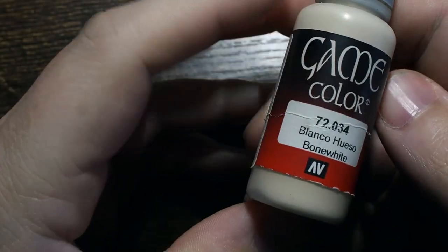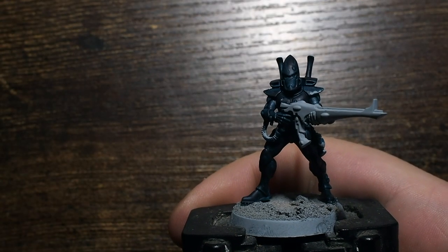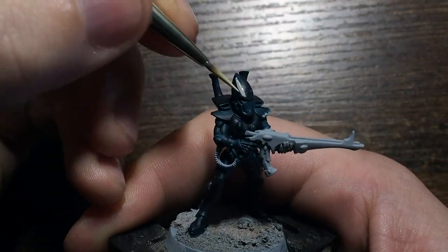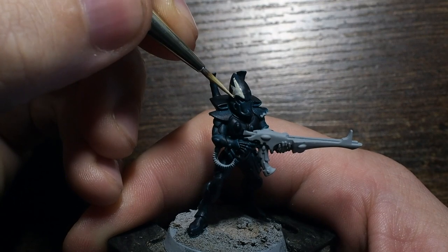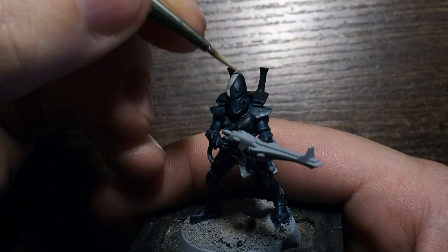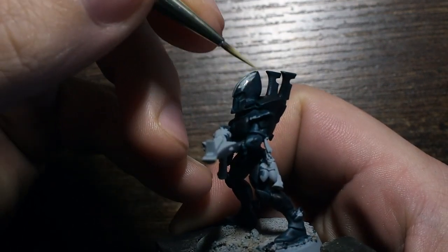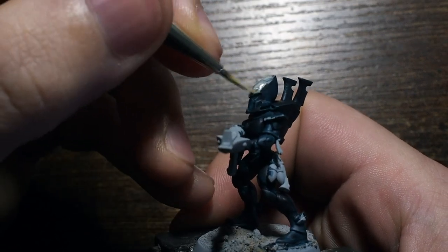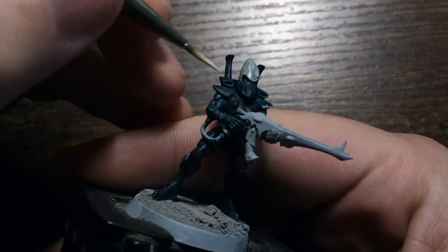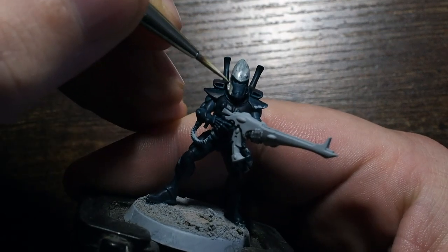Once the blue base is done, we'll switch over to a bone white — a nice creamy white color — using a fine detail brush to paint all the areas we want bright white. That includes the helmet, the weapons, and the small tags and little parts sticking out of the model, like the band around the arm and the tags on each arm and down by the heels on their legs.